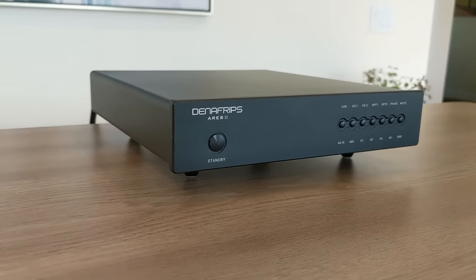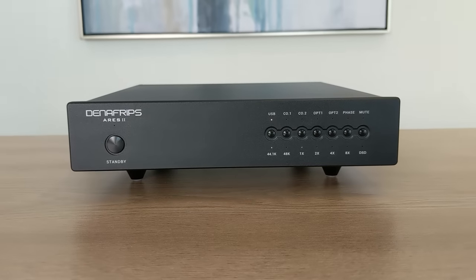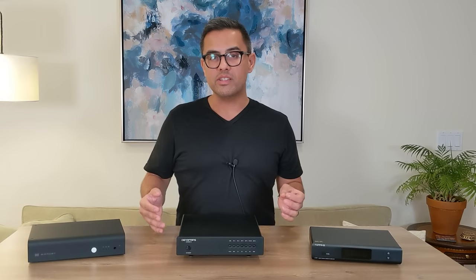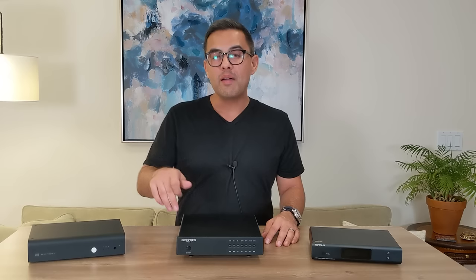Let's get to the pros and cons of the Ares II. Starting with the advantages: it has that smooth, engaging, and harmonically rich sound signature. It has a wide and lifelike soundstage. And the price — there have been other R2R DACs that have been cheaper, such as the Drop Airist, but the Ares is really a breakthrough R2R DAC that just oozes quality and punches way above its price point. Other reviewers are saying the same thing. For $650 it's a ton of value — for this level of sound you'd expect to pay over $1,000.